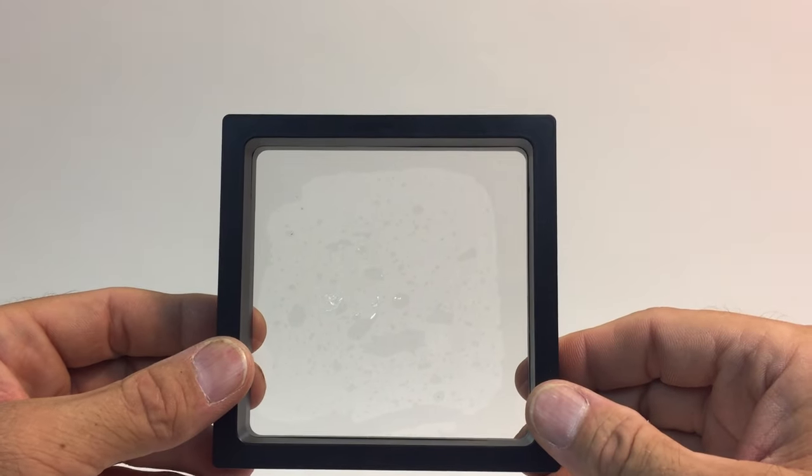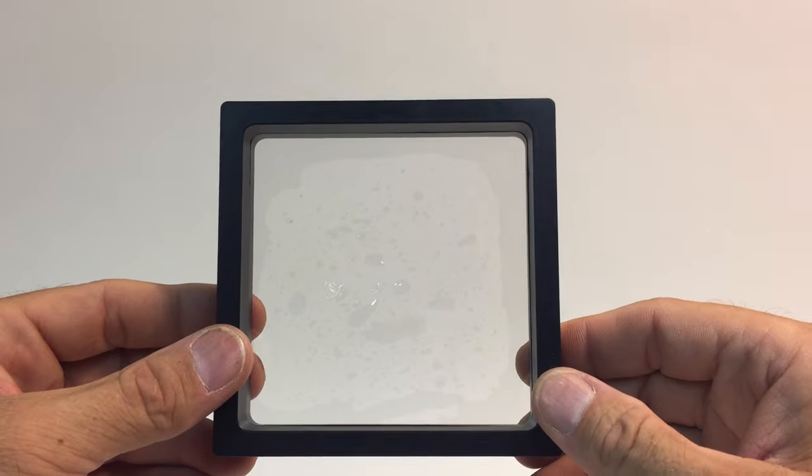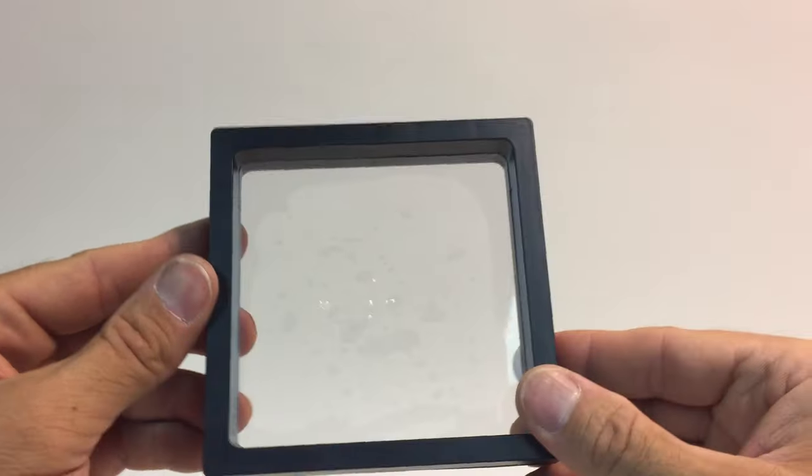This is a 3D floating frame, also known as a suspension frame. This example is 110 millimeters square.